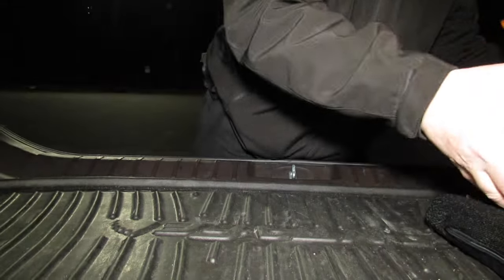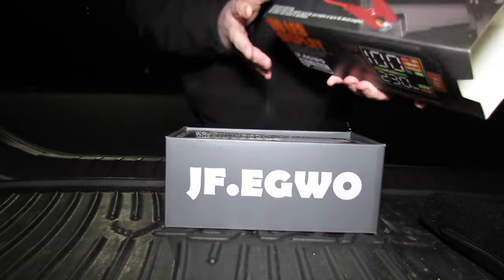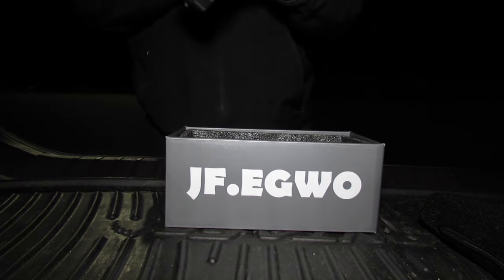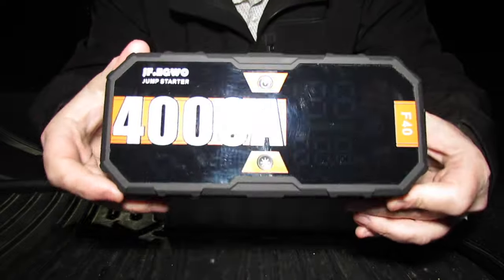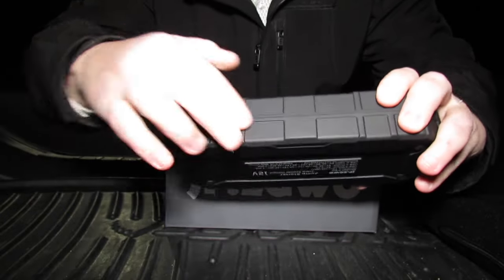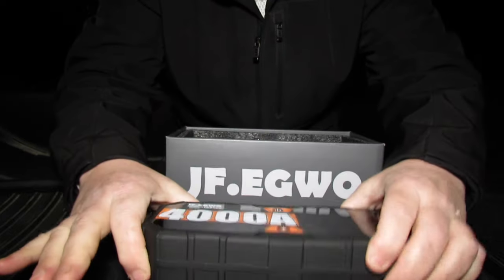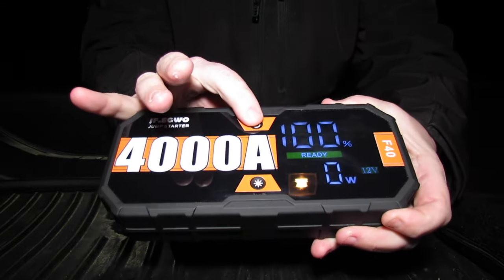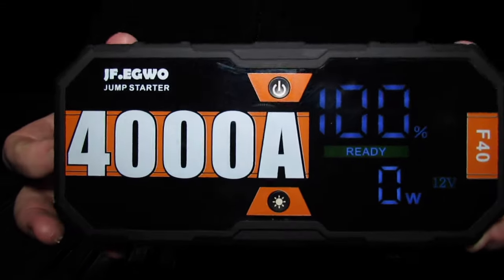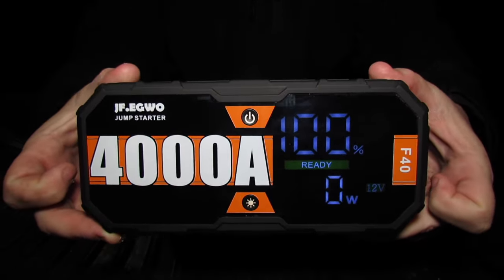Let's get into it. Here is the JF Eggwo box, and wow, here is the unit itself — very stout, very heavy-duty rubberized hard plastic. Very heavy-duty, guys. You have to click the button twice to turn on the LED HD color screen.